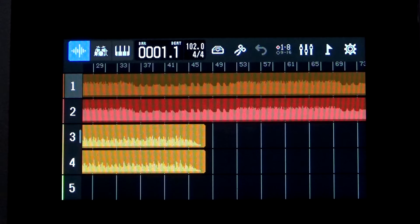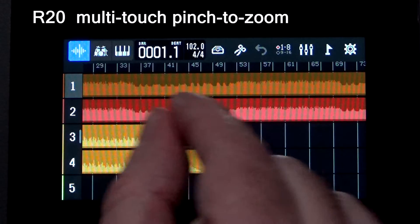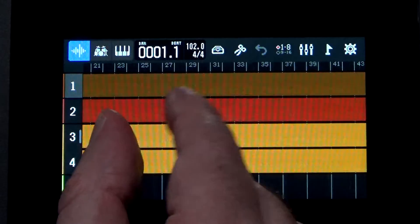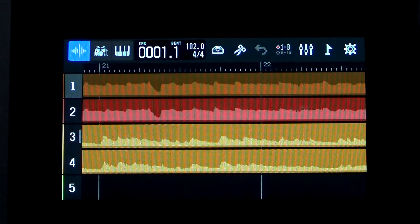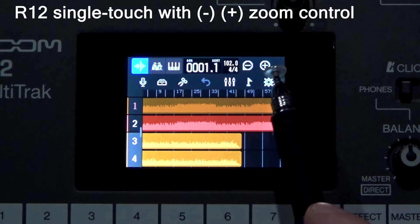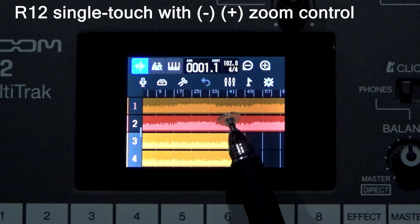There's really not much difference when it comes to controlling the R12 versus the R20 with touch versus multi-touch. Almost all commands are simply using a single touch to select your tracks and go through the menus. Where there is a difference is when you want to zoom in and out of your tracks. The R20, since it has multi-touch, features a pinch to zoom functionality so you can zoom into and out of your tracks by pinching and zooming.